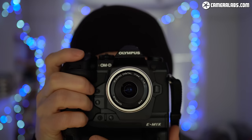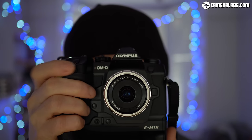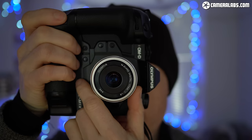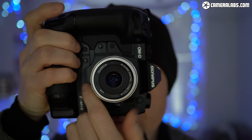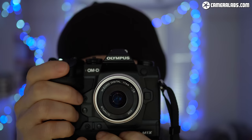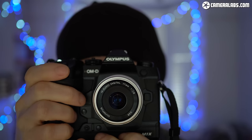With its integrated battery portrait grip, the E-M1X reminds you of the Canon EOS 1DX Mark II or Nikon D5. But while it becomes the largest, heaviest and most expensive camera in the Micro Four Thirds system to date, it's still roughly half the price of those pro Canon and Nikon DSLRs, and a little smaller and up to a third lighter too.